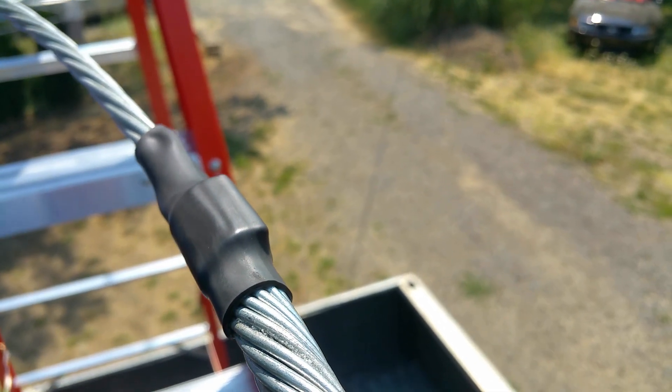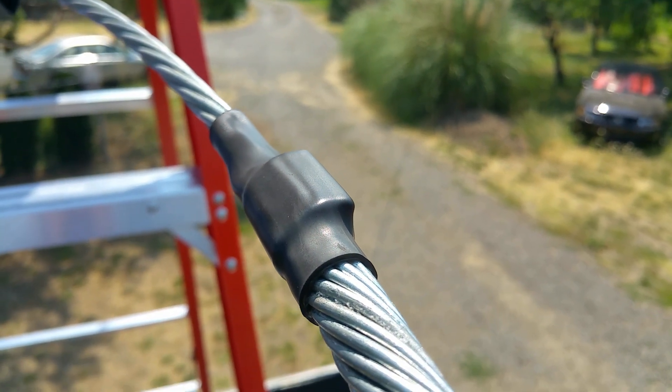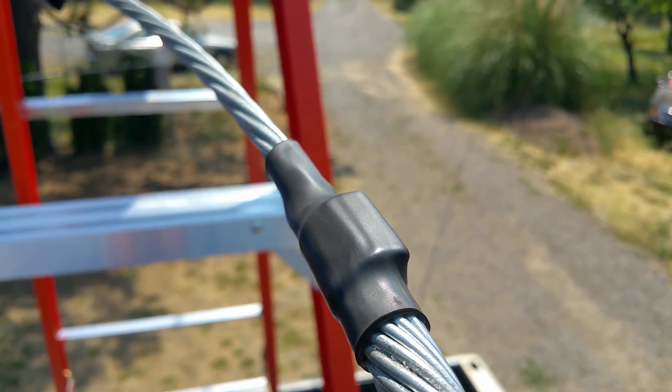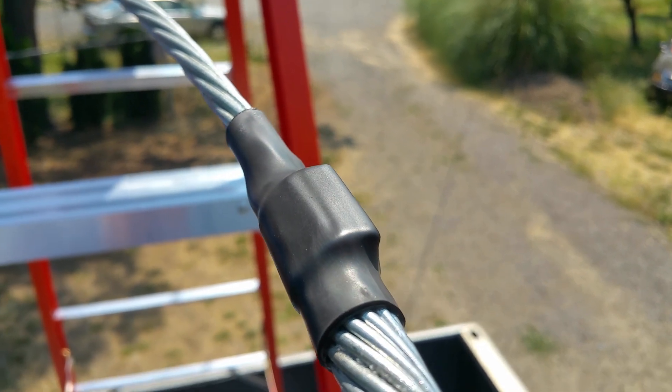I got my torch on and my heat shrink adjusted. All right, there it is — connection made. That's super hot, but that's heat shrunk: one-inch heat shrink with glue.